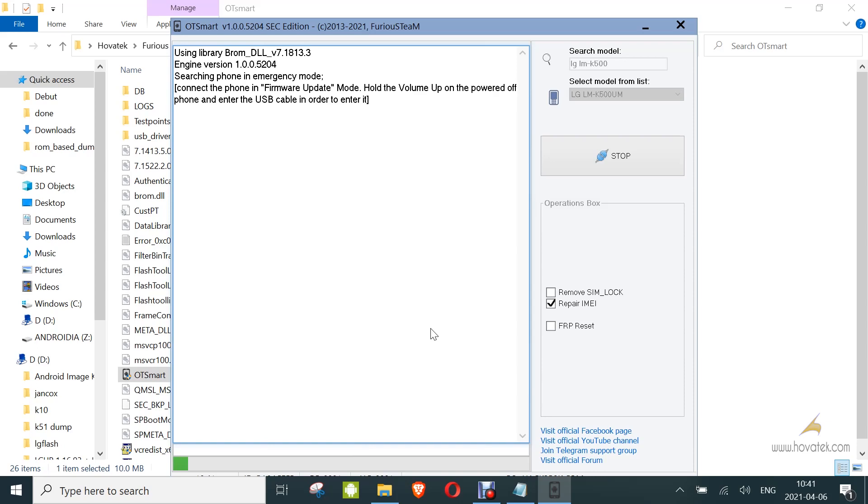Now you power off the device, hold the volume up button, then connect to the PC via USB cable. That is to get it into download mode. Then you wait for it to get detected. Keep holding the volume up button because it will boot into this mode several times.